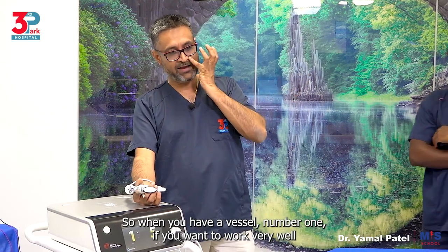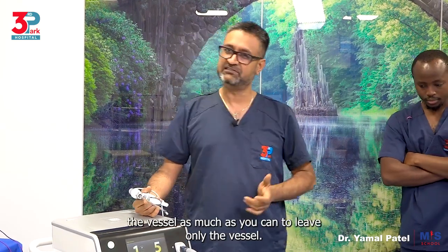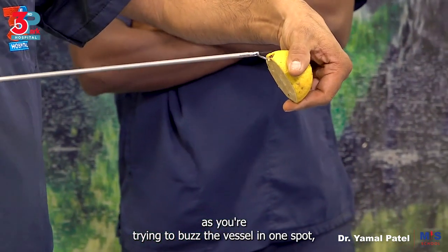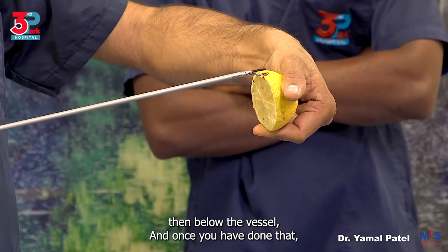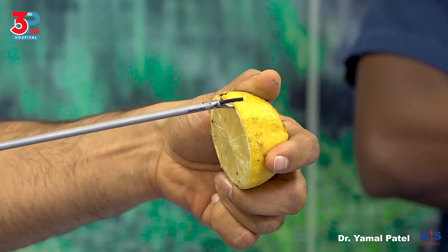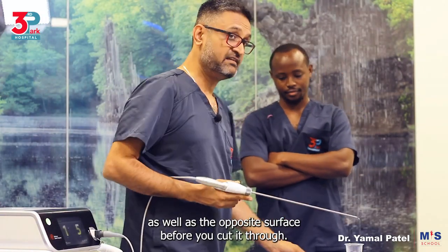When you have a vessel and want to work well with ultrasonic, first dissect and skeletonize the vessel as much as you can to leave only the vessel. Once you only have the vessel, use less pressure as you buzz it in one spot — then below, then above the vessel. Once you have done that, go in the middle and cut through. So you have burned on this side and on that side, then cut through. For an even better effect, burn one surface, then turn round to the other side of the vessel and burn that way — burning both surfaces before you cut through.